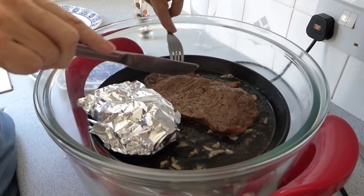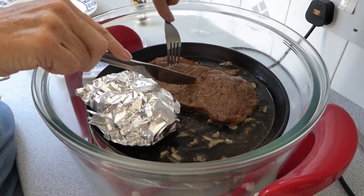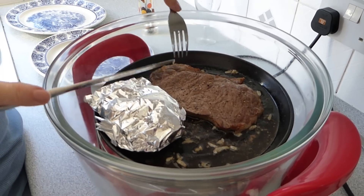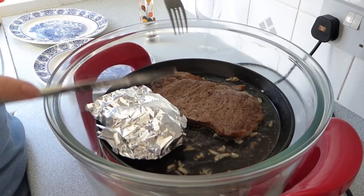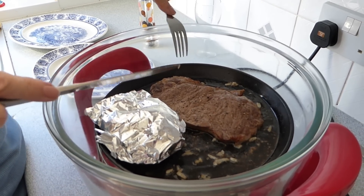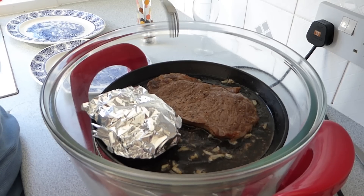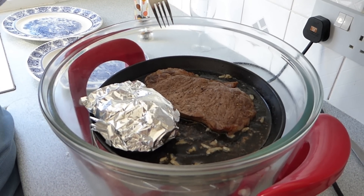So we're ready to serve up. That's had 10 minutes, but we don't like our steak rare, so I'd say about 8 minutes if you prefer it a little bit more bloody. But that is down to you and your personal choice and how much you like your steak cooked. It's looking good — mushrooms are nice and done, peas are done, chips are ready, so I'm ready to serve up.